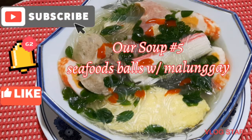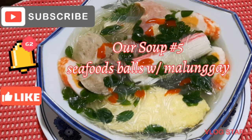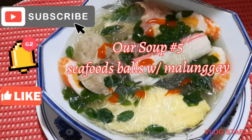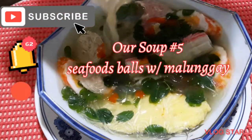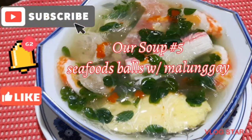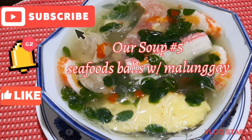Masustansya na — it's nutritious. It will make you sweat with its broth. So that's the soup, let's dig in! Thank you so much, sending love and shoutout to everyone. Bye!